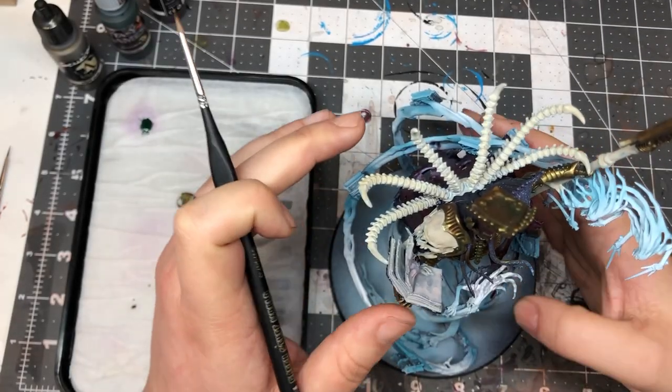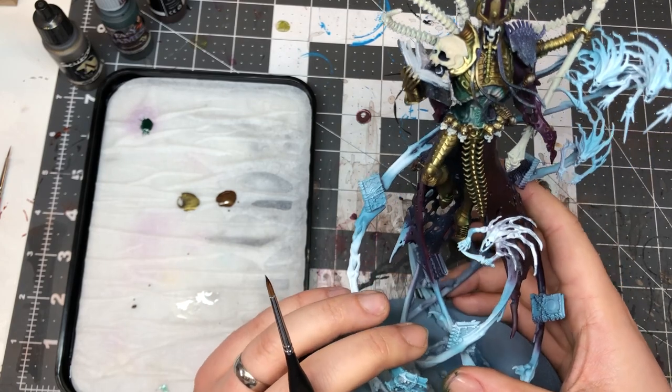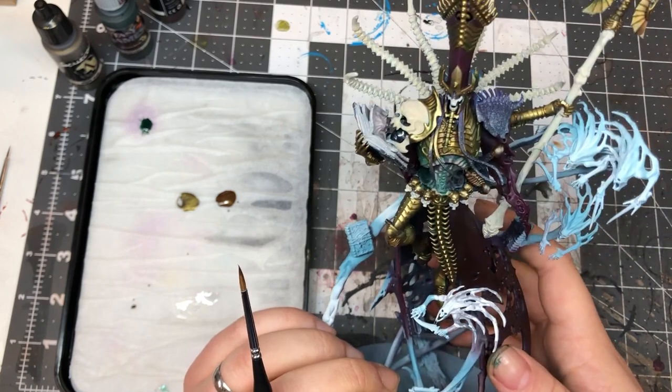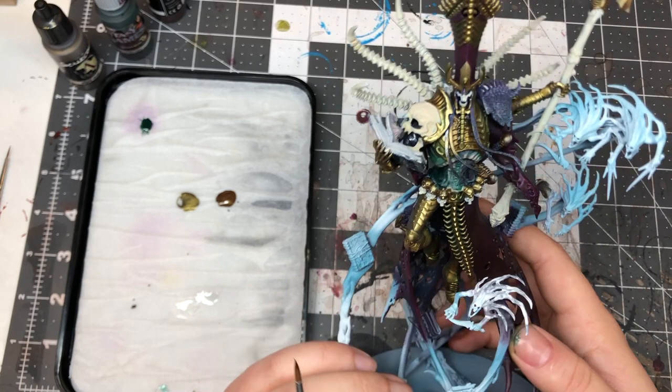Hello and welcome to Squiggles Studio. This is the first tutorial I've done in the studio and it's going to be on painting metallics, mostly looking at creating ancient or old-looking gold, or almost bronze, that I've done on the Nagash.